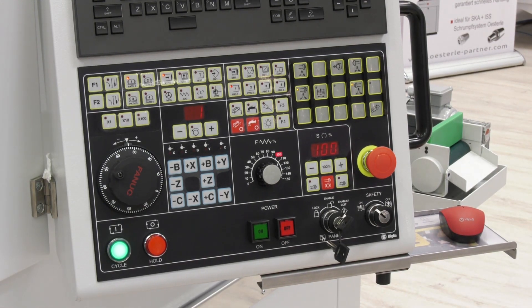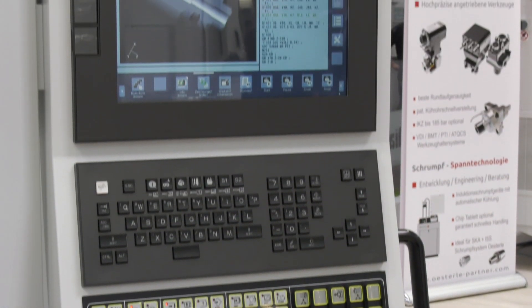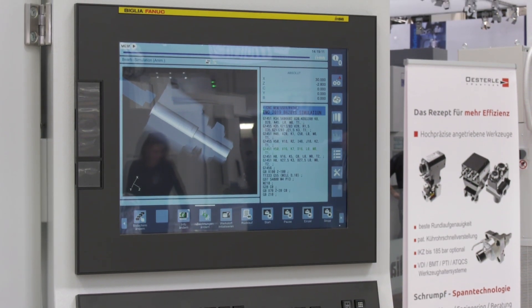Is that a touch screen controller? Yes, there is the new iHMI controller from Fanuc — a touch screen 15-inch LCD screen. Are you showing this because you offer other controls as well? I believe you've got Siemens on these machines too? Actually, we are offering mainly Fanuc and Mitsubishi on the 438.